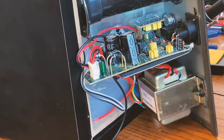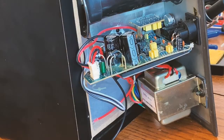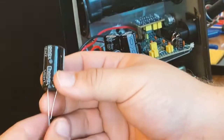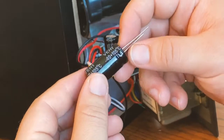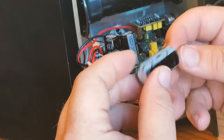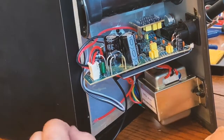I've already ordered my replacements and I have a link to the exact ones I bought in the description below. The brand on them is Chongix — I'm guessing they're Chinese. Maybe they're not the best quality but that's what was available on Amazon.